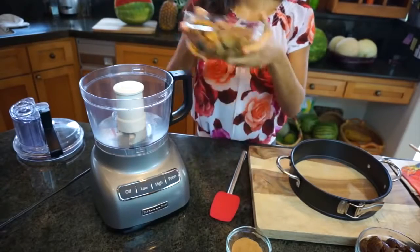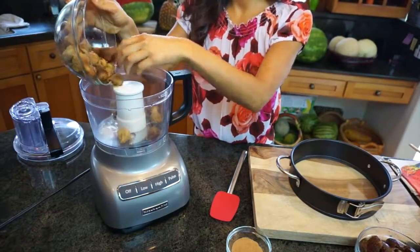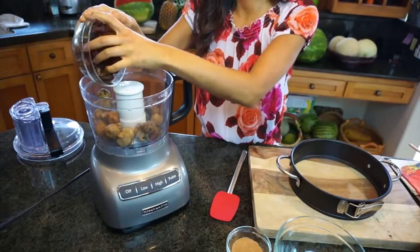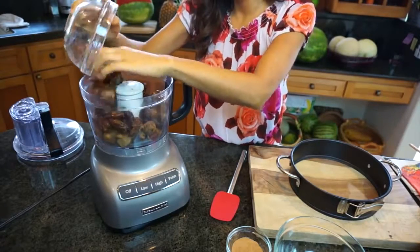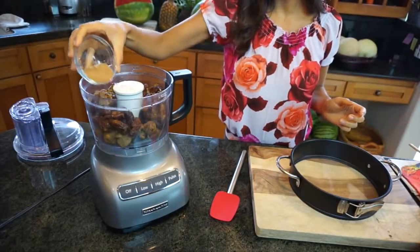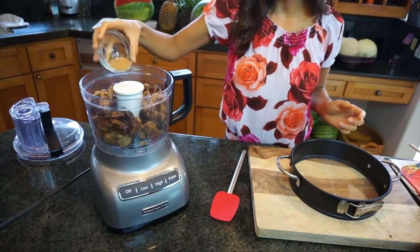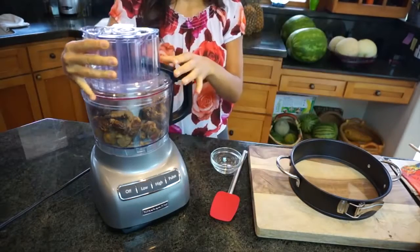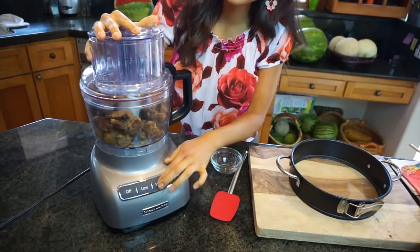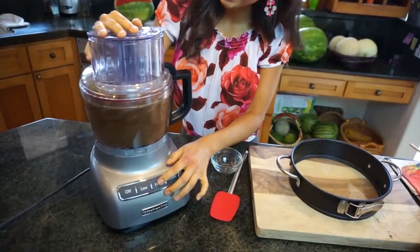You're gonna need two cups of pre-soaked dried figs, two cups of dates, pre-soaked as well, and you're gonna use a food processor for this. Finally, two large tablespoons of carob powder to give it that chocolatey taste. And all you're gonna do is just process it and that's it. Ready? Let's do this.